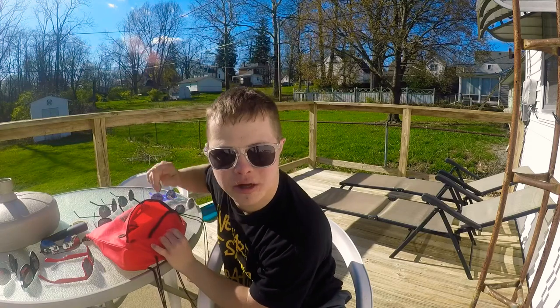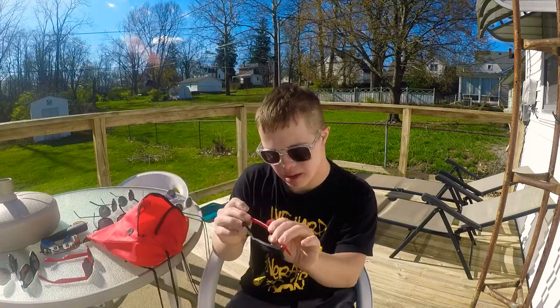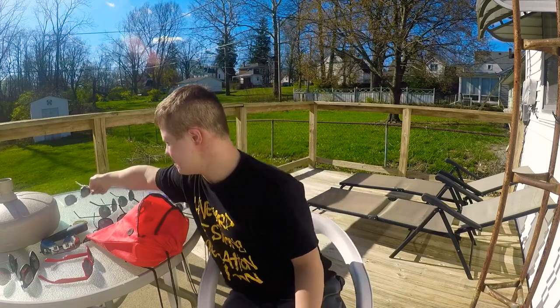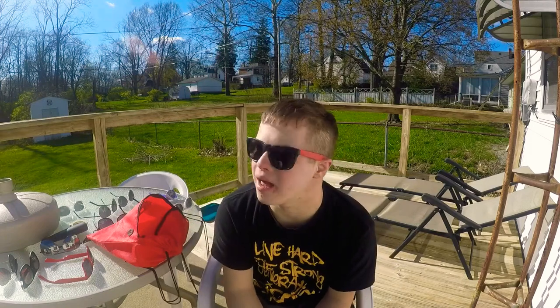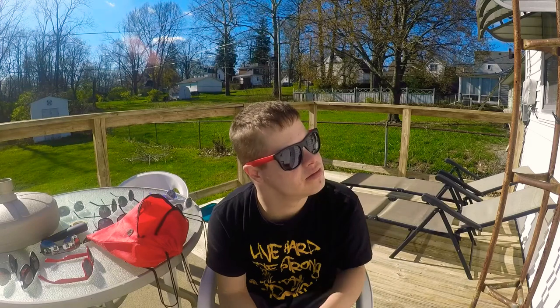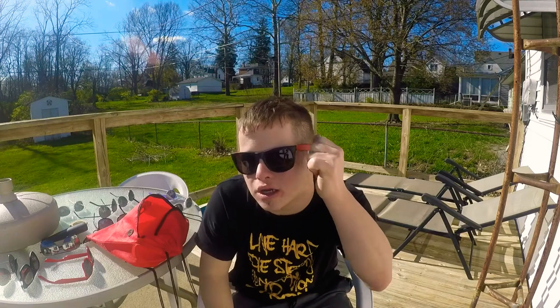Sorry about the dogs barking. This one — I got it from Whistle Bank sunglasses, check them out. Damn, I have a lot of sunglasses guys! This one is cool, I guess — this one is nice. I got it from there.